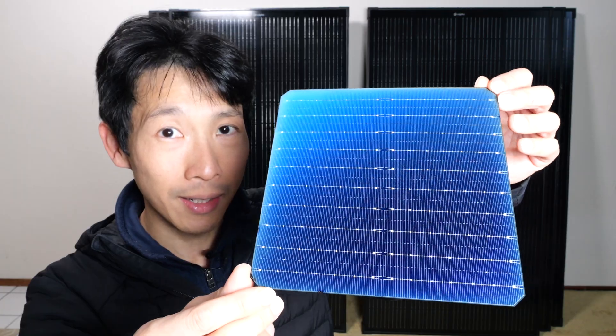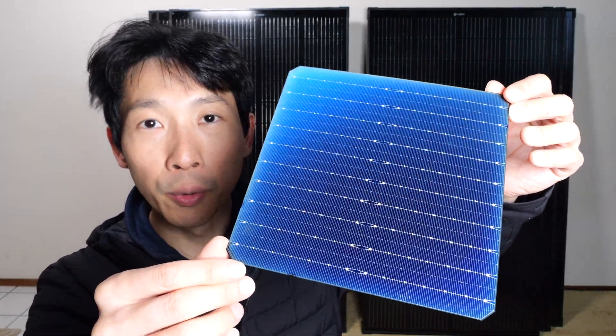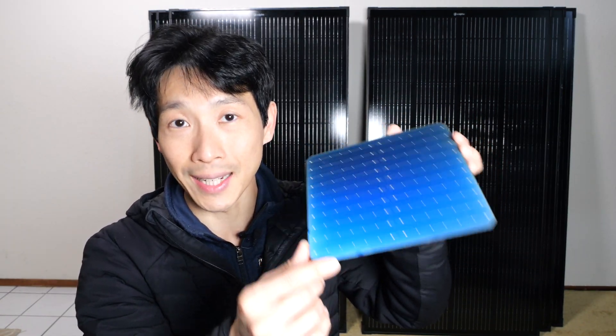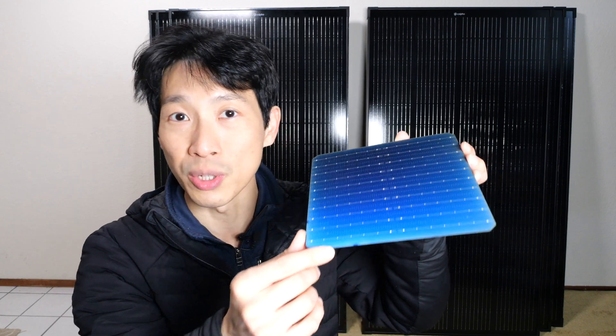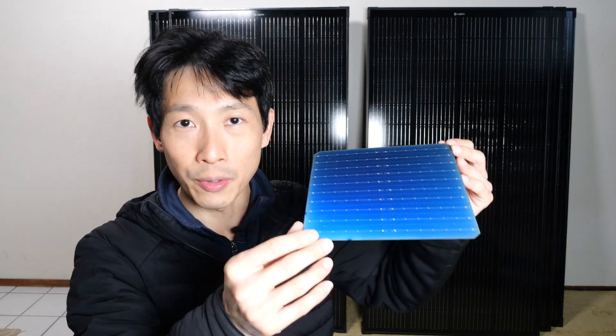I flap it around and you can tell this is a monocrystalline because it has this beautiful blue hue to it. This is made from the same material they make IC chips like your CPU and GPU. They grow it like a crystal — you get this really giant one and they slice them up and it turns into these thin pieces that you can use.